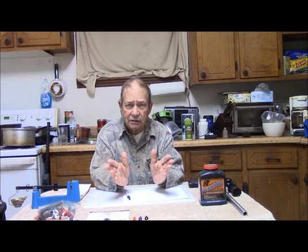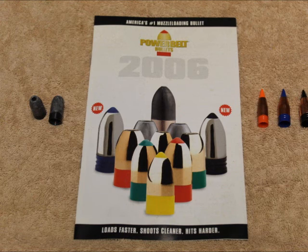I typically hunt with muzzleloading guns all season long. We're in archery season now in Georgia, and for the upcoming muzzleloading season, I'm going to be using some new bullets introduced by Power Belt and CVA. In particular, these are the ELR — meaning extra long range — projectiles, and I'll show you some of them in a little bit.